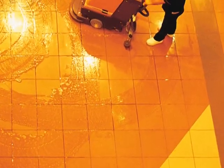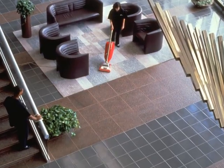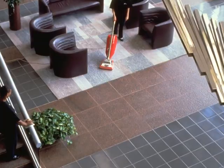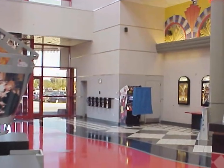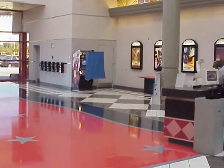Did you know that about 40 cents of every dollar spent on building maintenance goes into floor care? If not picked up daily, all kinds of dirt and grit can destroy protective hard surface finishes. Most commercial resilient floors require regular cleaning, scrubbing, and burnishing.